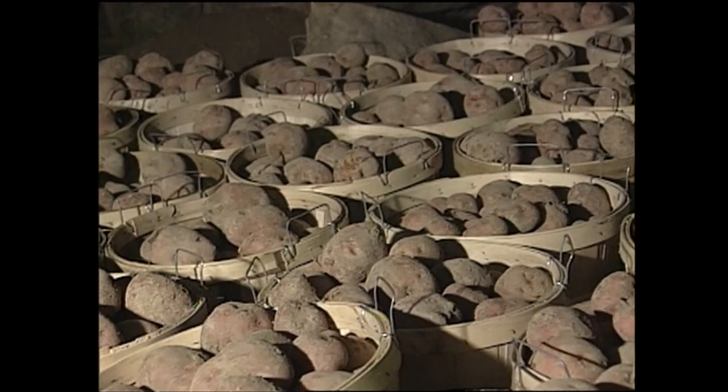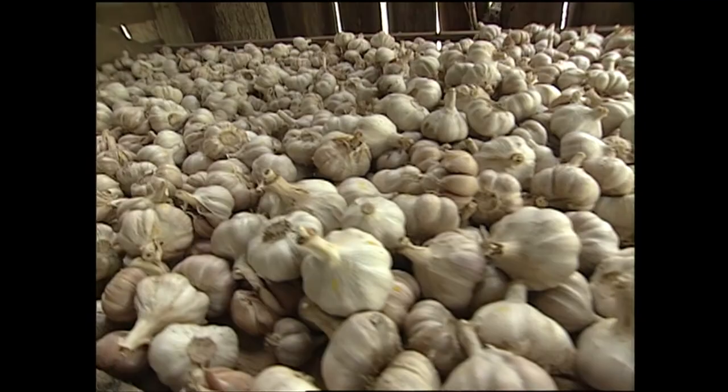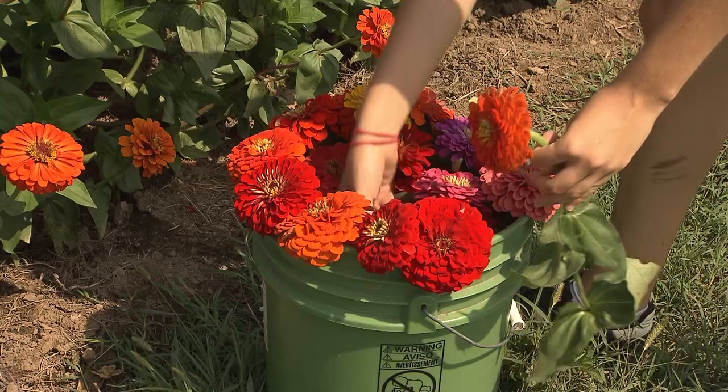Extra produce is a good way to meet your neighbors, and church groups and other community organizations are helpful in distributing food to people around that need it. And everyone loves a bouquet of flowers.